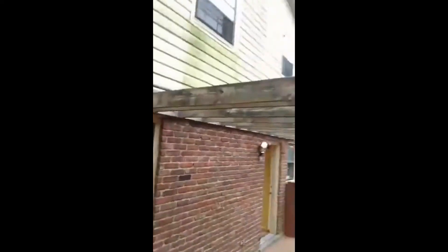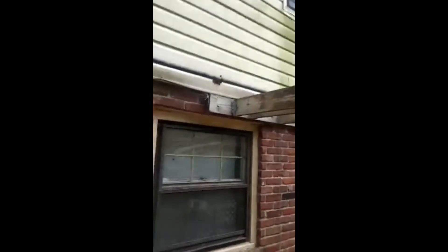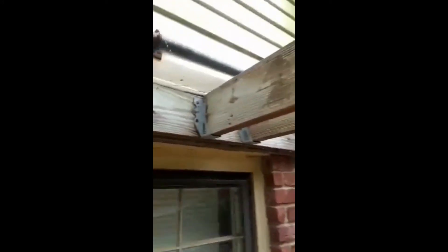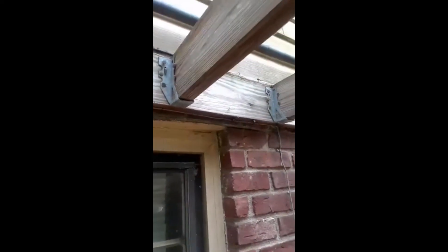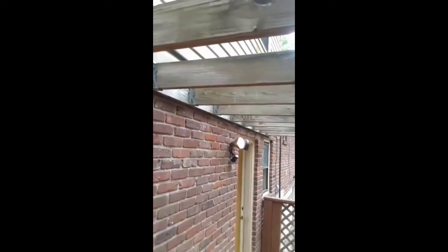Might just throw a plank up there — a piece of plywood up there, go to town. What you got in there — roofing nails. I don't know if that's safe to walk on with roofing nails. Might want to add a couple of 12-penny nails in there. I'll probably just slap a piece of plywood up there and take care of that.